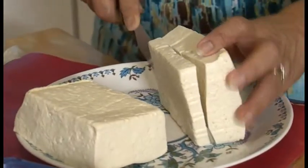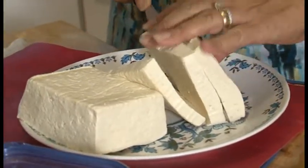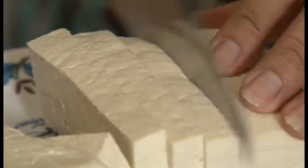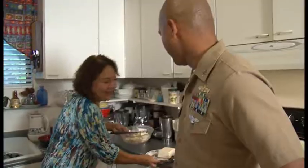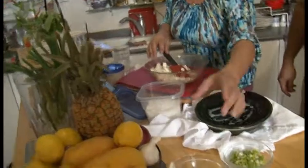What I do first is cube the tofu and mix them all together. This is something you can make for your family in less than half an hour, if you have your coconut already grated — I have the coconut right here, it's already grated. What I would do next is add the juice of three lemons.